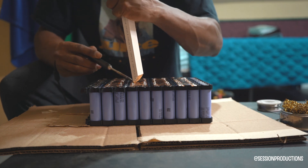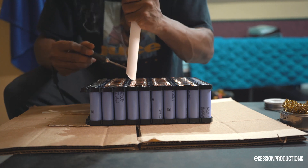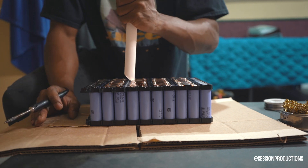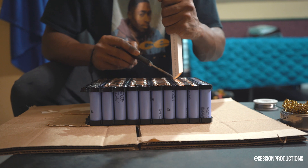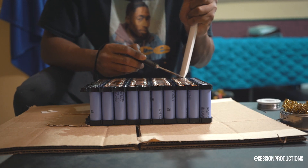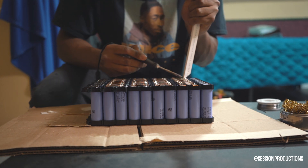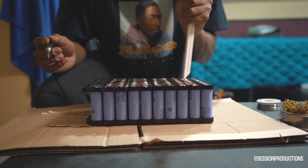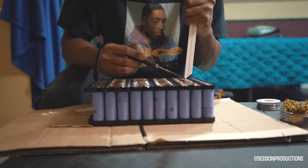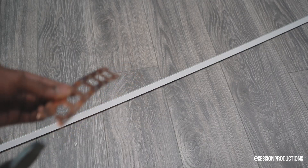You don't want the copper strip touching your positives or negatives directly on the individual cells — you want them in between the cells. That's something a lot of people don't talk about. You'll find that when you try to put it directly on a positive or negative, sometimes it doesn't adhere well. And if it gets too hot and it's not sticking and you keep going back, it will damage the battery and you might have a bad cell — we don't want that.